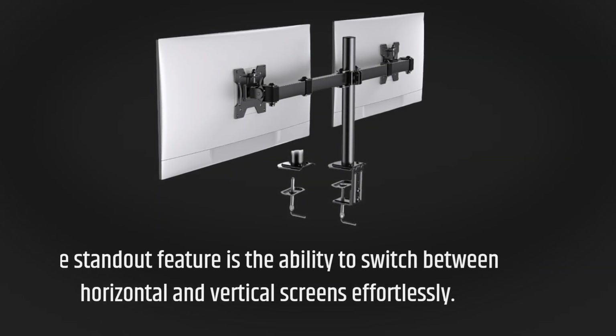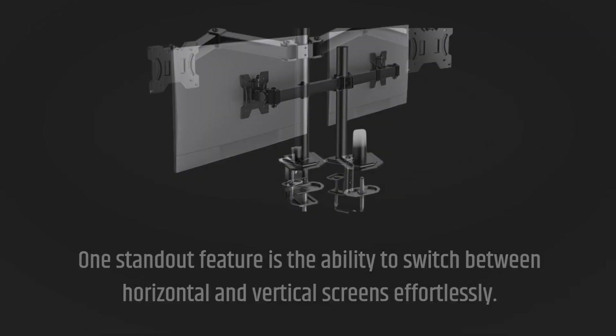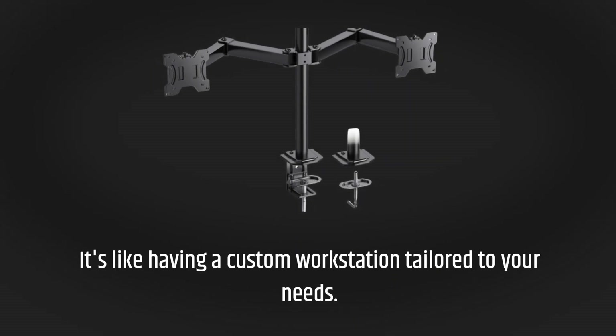One standout feature is the ability to switch between horizontal and vertical screens effortlessly. It's like having a custom workstation tailored to your needs.